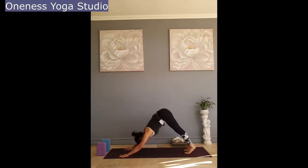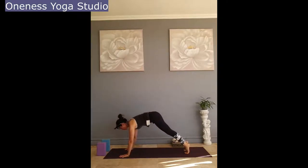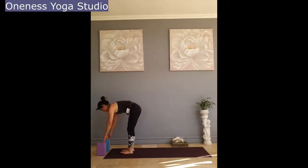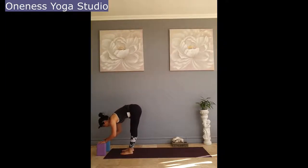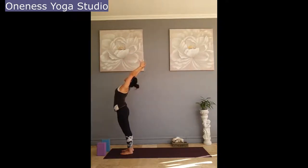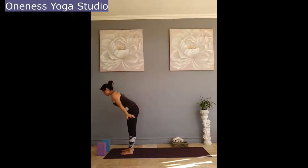Inhale looking forward, shifting forward, stepping forward. Inhale half lift, feet hip-width apart, and exhale fold. Inhale sweeping arms back, reach up to the ceiling, gazing up — going into a slight back bend here. Exhale fold forward.